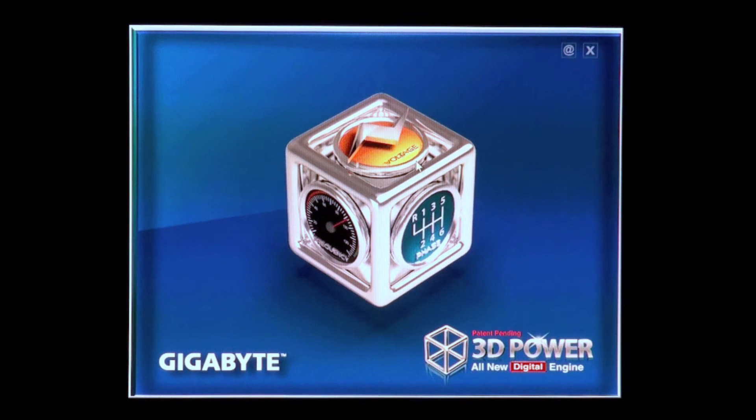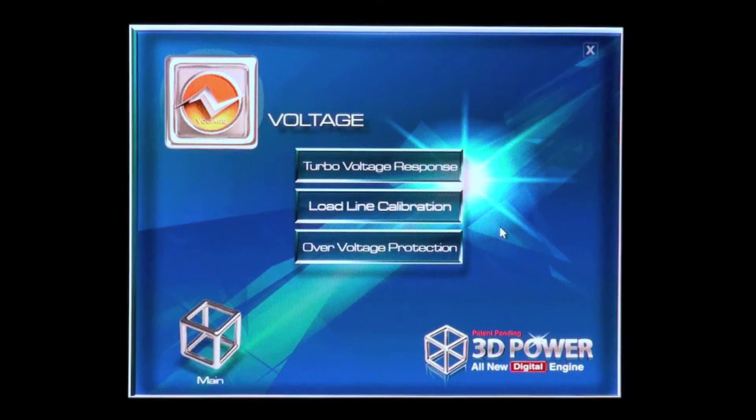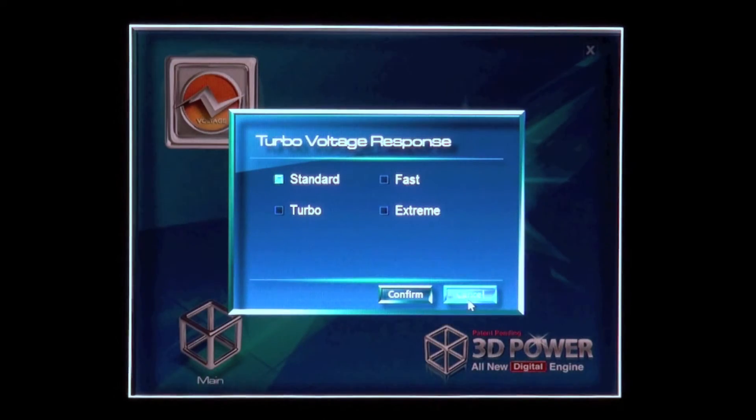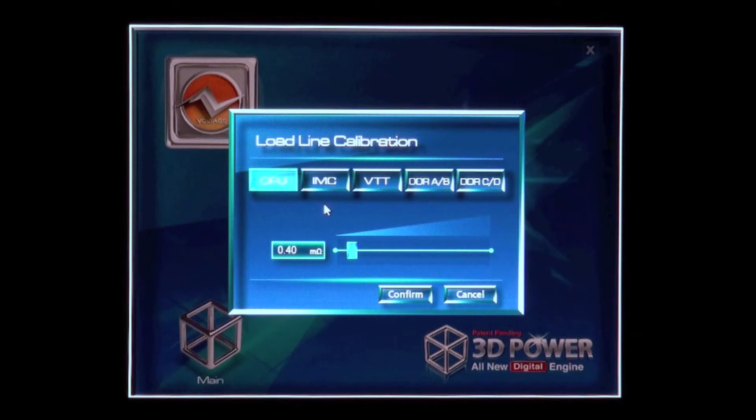If I click here on the voltage panel, we're taken to the voltage sub menu where we can see the options for the voltage control of our motherboard. Here you can see total voltage response — we have standard, fast, turbo and extreme options, as well as load line calibration which you can use to avoid CPU v-droop.